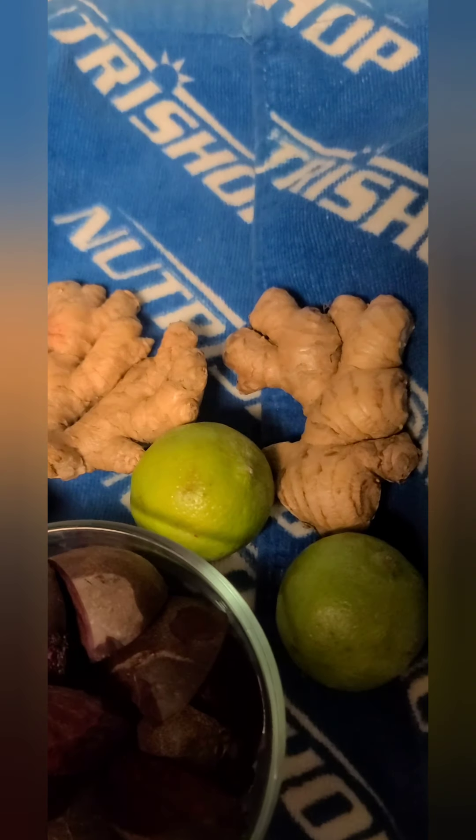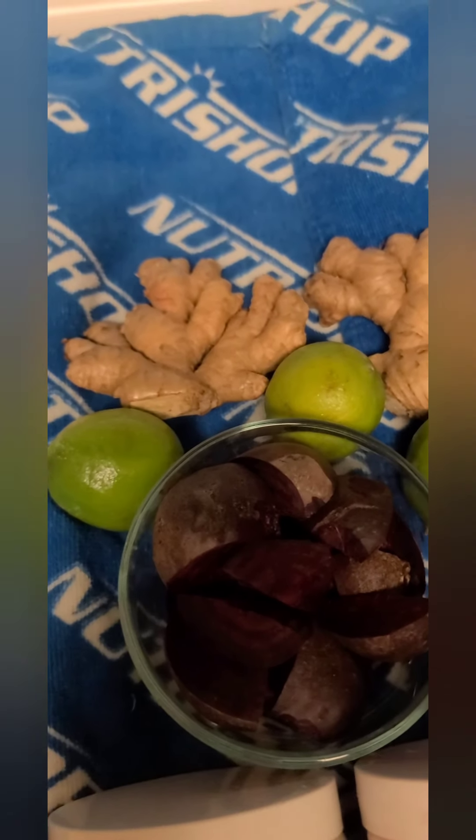For beets, you want to chop them up about this size because when you put them in your blender they won't catch the blades if they are whole and circular, so cut them into slices. For ginger, you can shave off the exterior if you want — there are some schools of thought that the exterior of certain vegetables isn't good for you, though I don't believe ginger is one of those. I like things simple so I know I'll do it more often, so I just use the ginger as is.